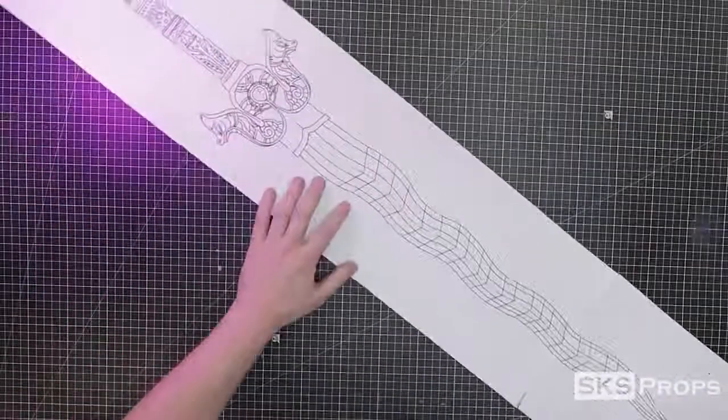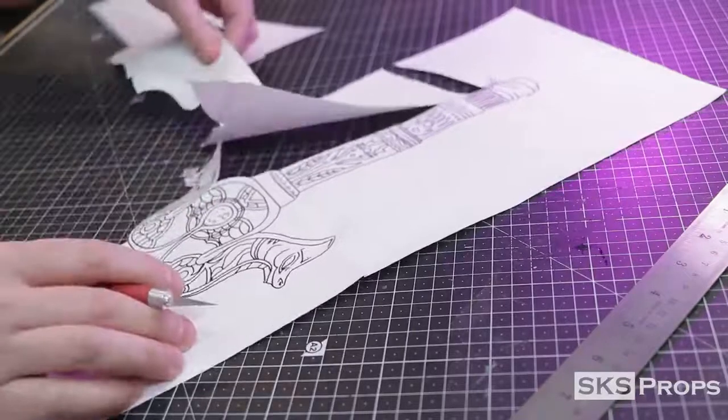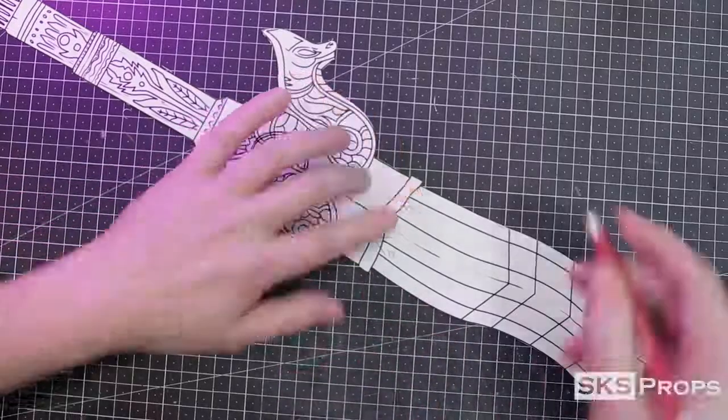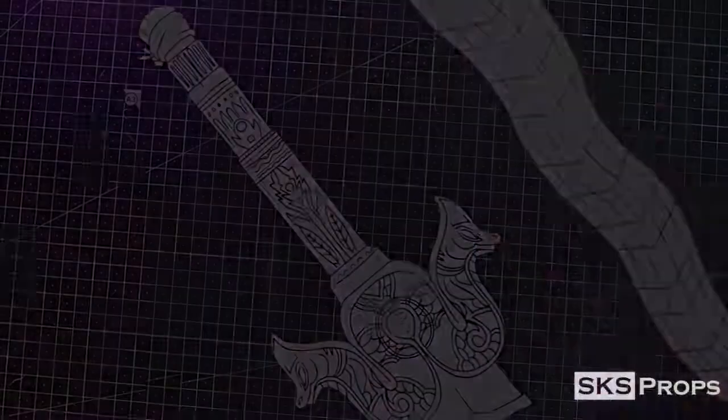Just like a bunch of my other build videos, a free PDF template for this sword can be found on my website — there is a link over in the description section. I'm going to start off by fabricating the handle, and to do that I'm going to be using a half-inch PVC pipe.